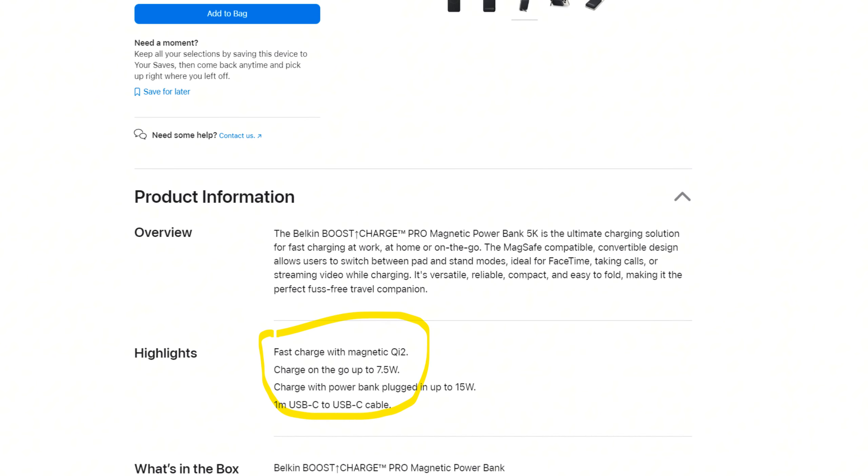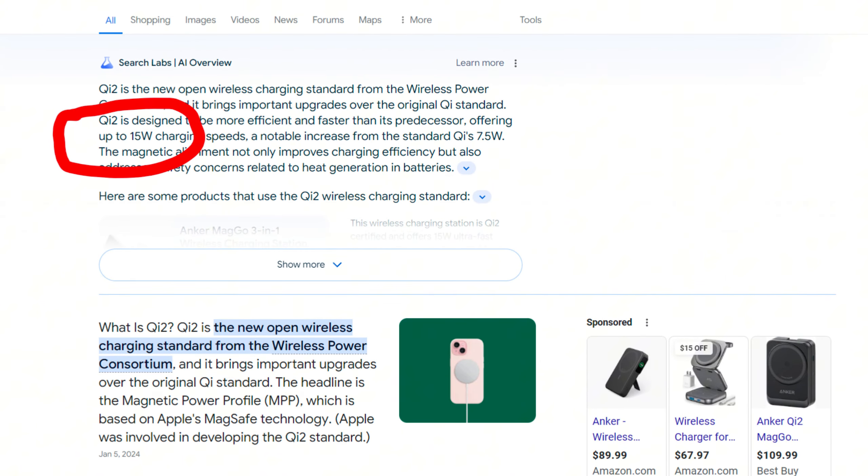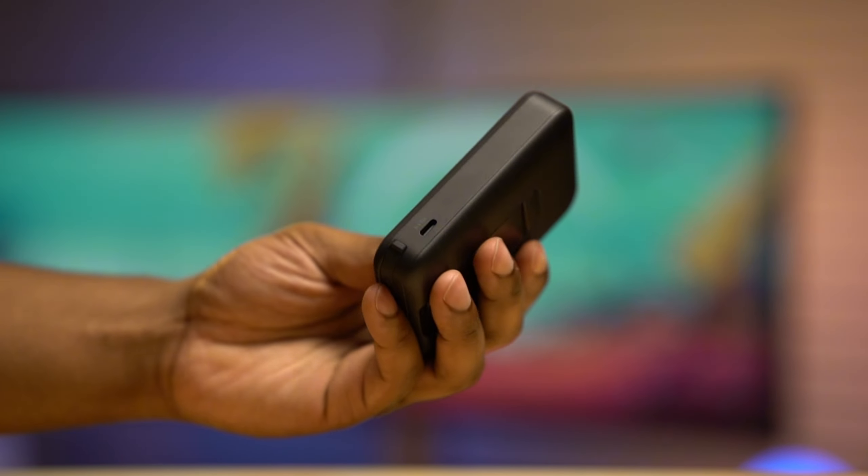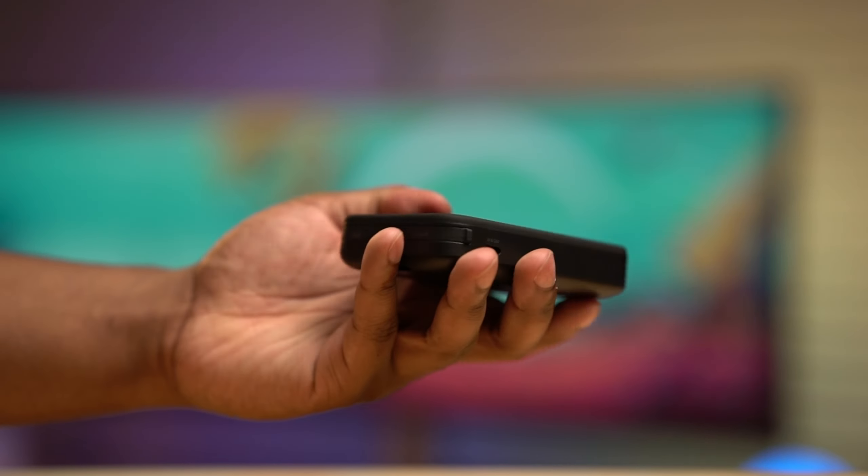The 5K variant only charges at 7.5 watts even though it supports the upgraded Qi2 standard. One of the most important things Qi2 gives us is the ability to charge at 15 watts wirelessly. The 10K charger does support 15-watt wireless charging, so I went with that. I chalked this up to the size of the battery pack — a bigger battery pack will be able to handle heat a lot better. So with the 5K variant, which is a lot smaller, it most likely can't handle the heat coming from 15-watt wireless charging. From what I've tested, bigger battery packs manage heat a lot better than smaller packs.